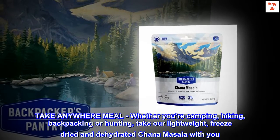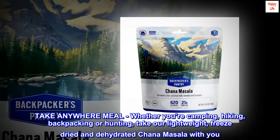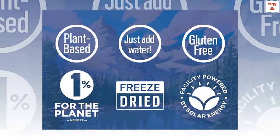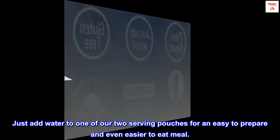Take anywhere meal — whether you're camping, hiking, backpacking, or hunting, take our lightweight freeze-dried and dehydrated chana masala with you. Just add water to one of our two-serving pouches for an easy-to-prepare and even easier-to-eat meal.